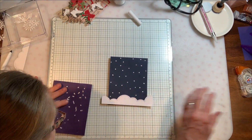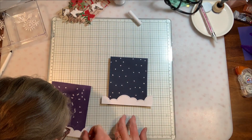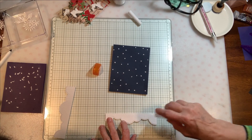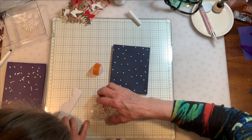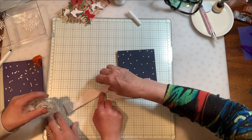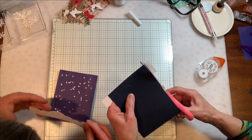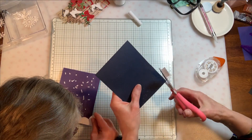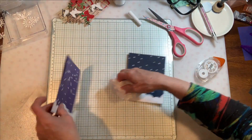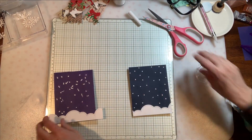The next thing we're going to do is put our snowbank on. I had some Lawn Fawn — they're actually cloud edge die cuts — and I just used this big one to create our snowbank. We're going to use our Elmer's Tape Runner just along the bottom. Make sure you go light on that — if you push too hard it doesn't work very well. Once we have that down, we'll turn it over and just trim those edges. A slightly damp baby wipe will help to get that embossing powder under control.